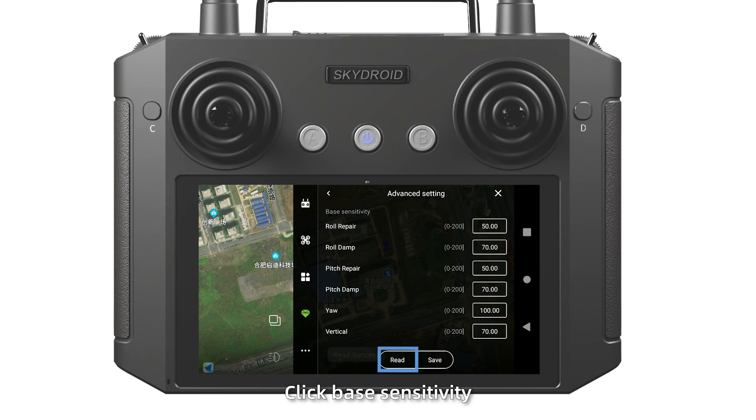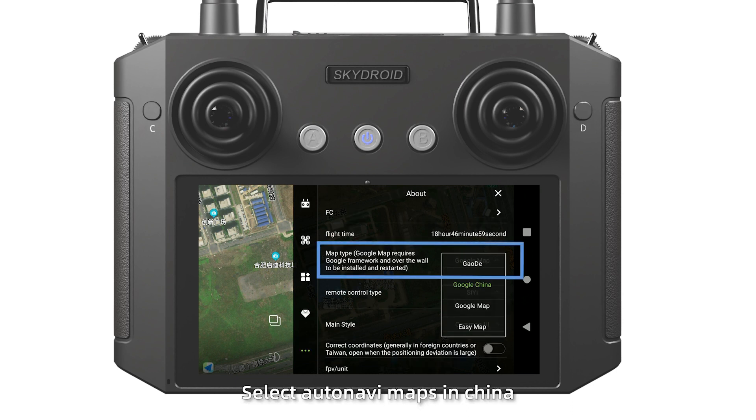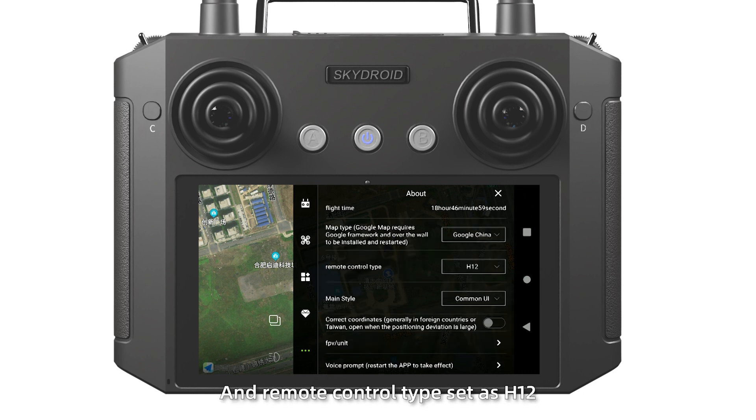Click base sensitivity, read and save. At the end, click About. Map type: select AutoNavi maps in China, Google Maps in other countries. Remote control type set as H12.